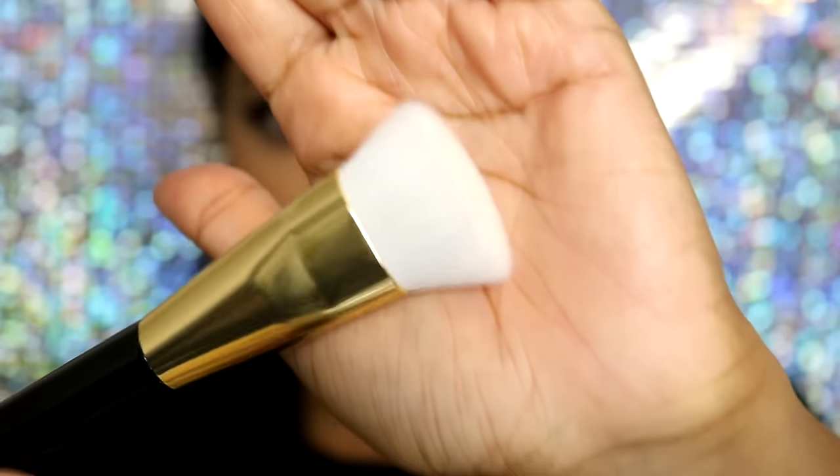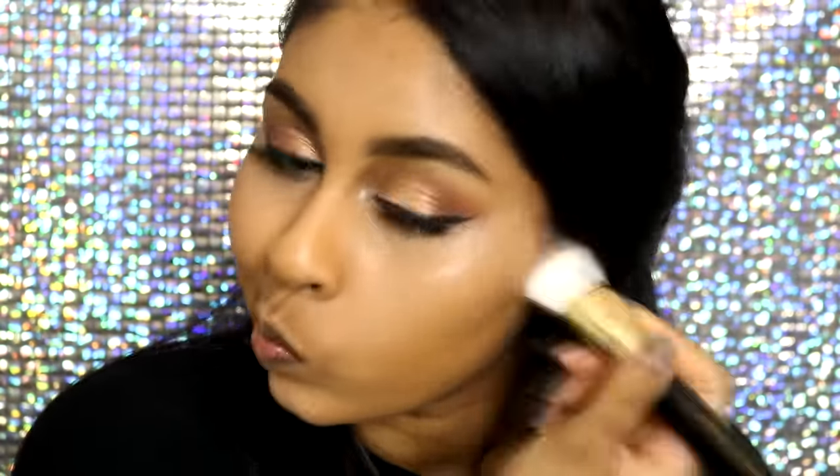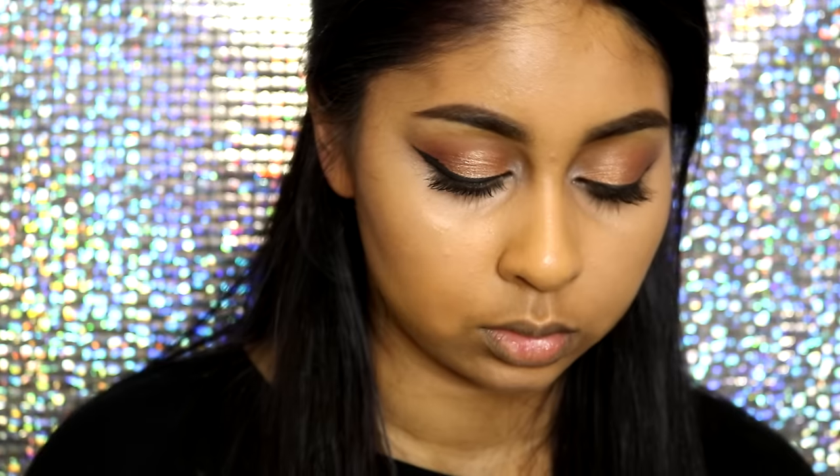The next brush is another favorite of mine — it's called a contour brush, listed for powder products, which is exactly how I used it. I contoured and bronzed with it and it blends really, really nicely. It's a fluffy flat contour brush, kind of similar to the Real Techniques Bold Metals contour brush, but fluffier and less firm. I really like this one.